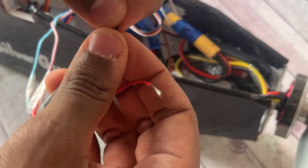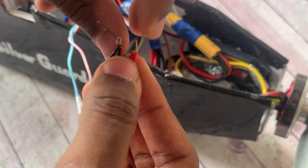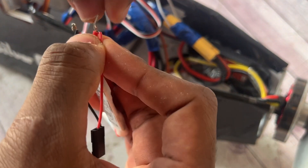This is going to be the connector that will connect itself to the one coming from the battery bus.